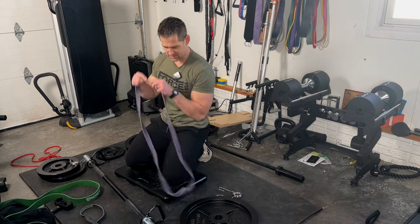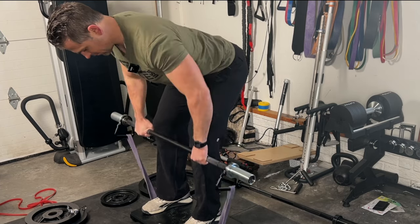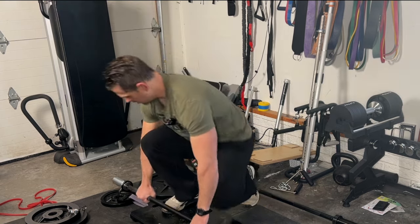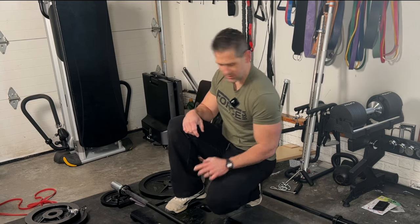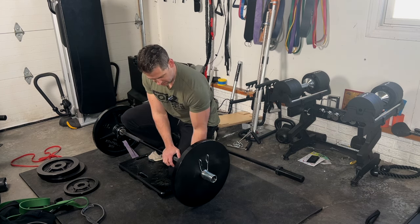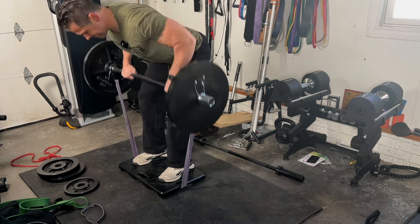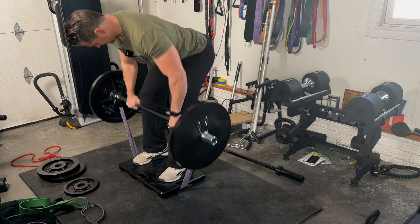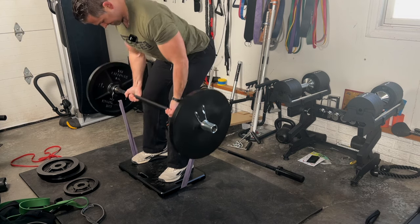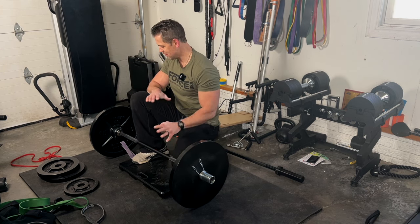Now a bent-over row. I'm going lighter — going back to the purple band, which I always say is kind of the sweet spot. With just the band it feels pretty easy, so let's put on some heavier weights — 45s on this one. Going underhand grip now. I had a hard time finishing off that range of motion, but it feels good.